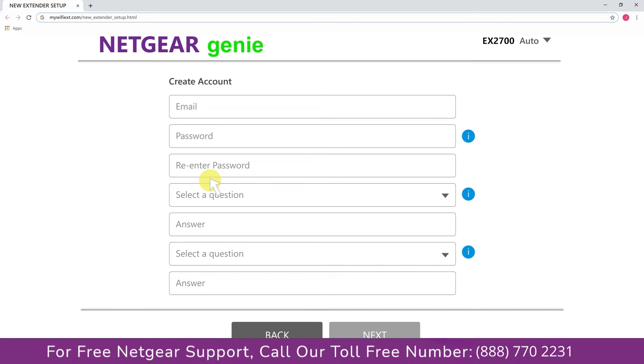Now fill in all the necessary details such as a valid email address and password, and once you are done click on the next button.